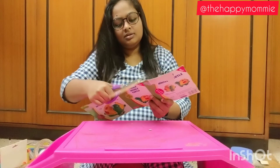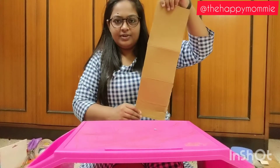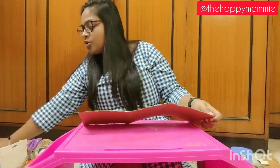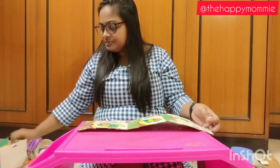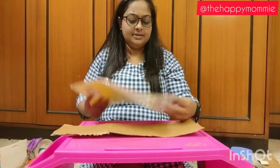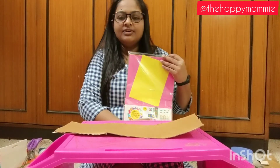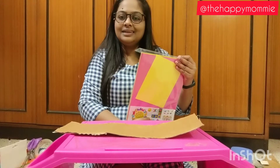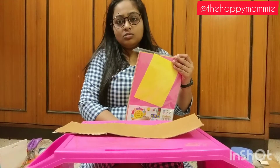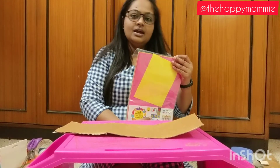I am using this rectangle one. If you don't want to use this, you can also use a square one like this. So now after this, we require some colourful paper. See, I have this sheet of colourful paper. I have bought this from Amazon and I will leave the link for it. These sheets are very useful for doing a lot of craft activity. I use them regularly for all my crafting work.